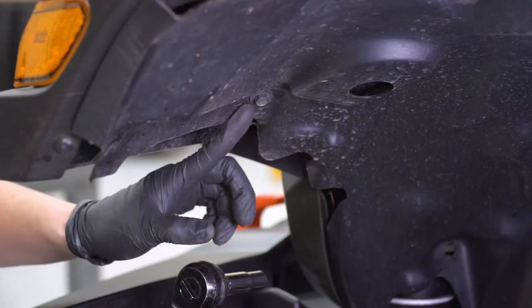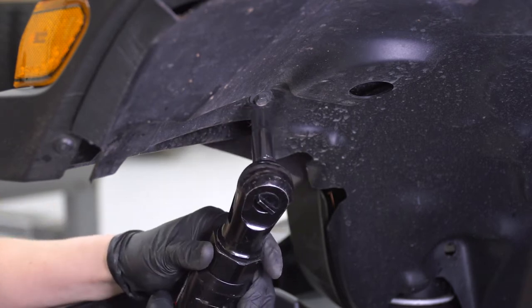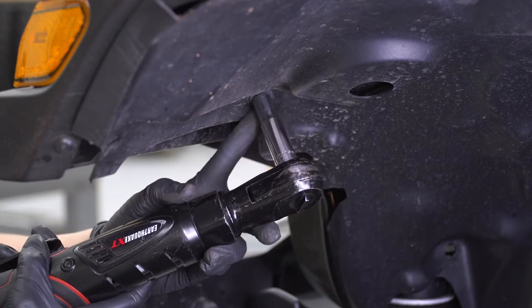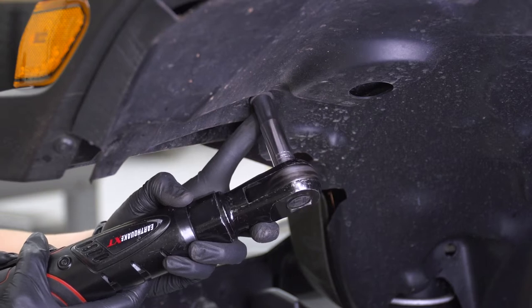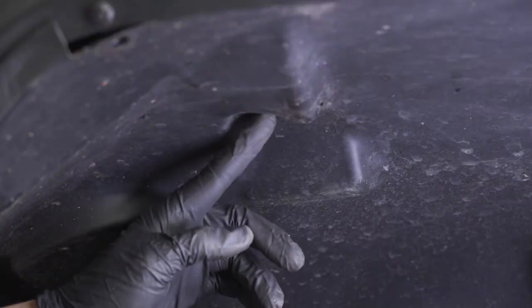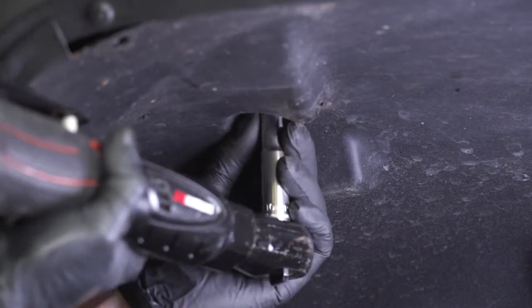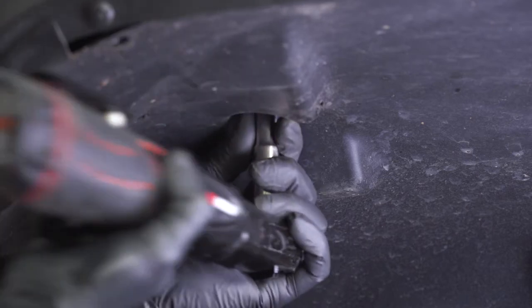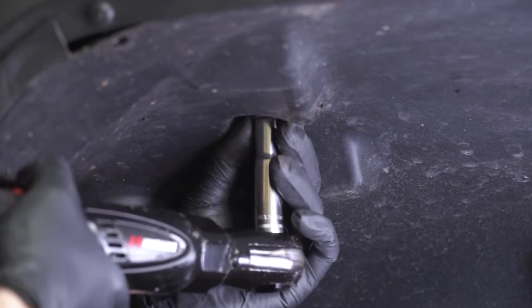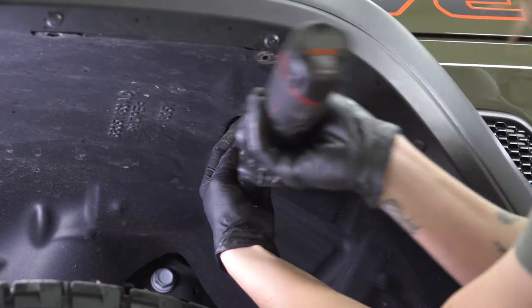There are several 10-millimeter bolts we're going to remove so we can take off the wheel well liner. This one is towards the front of the wheel well liner — grab that 10-millimeter socket and get it removed. Keep moving along the liner and remove the rest of the 10-millimeters. There are two towards the top of the wheel well — grab that 10-millimeter socket and get those removed as well.